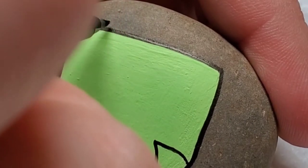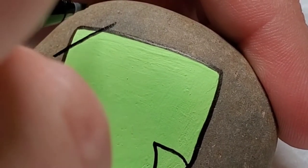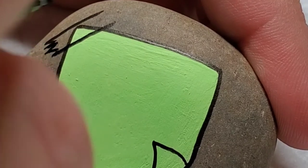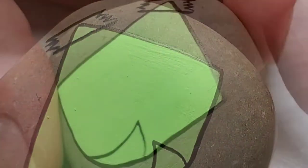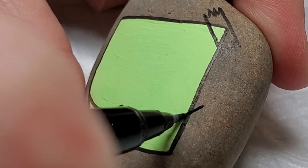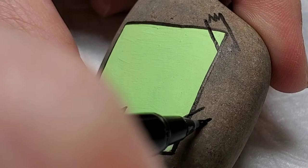Sorry, the camera angle got a little off here, but I wanted to be nice and up close to show you that I'm drawing two little pieces of tape on each piece of paper — literally two parallel lines with some little jagged edges, and it looks like pieces of tape.